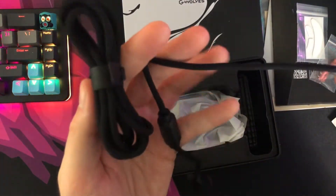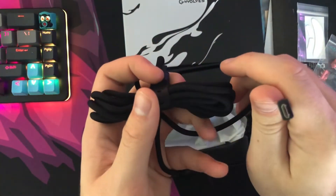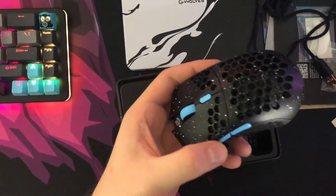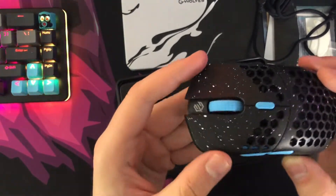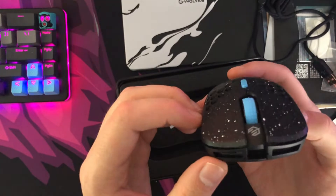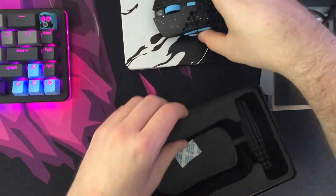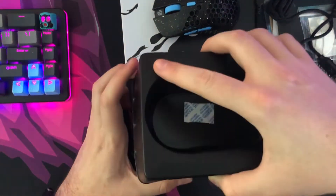We have a braided cable that is micro USB, all black. Then we have the actual mouse itself in all its glory. If you're looking at this and thinking it looks like the Final Mouse Ultralight Phantom — you would be correct. It is very much like it, but of course a different shape. The package is still on the heavy side, so make sure when you get yours you open this part up because there are some additional contents inside.